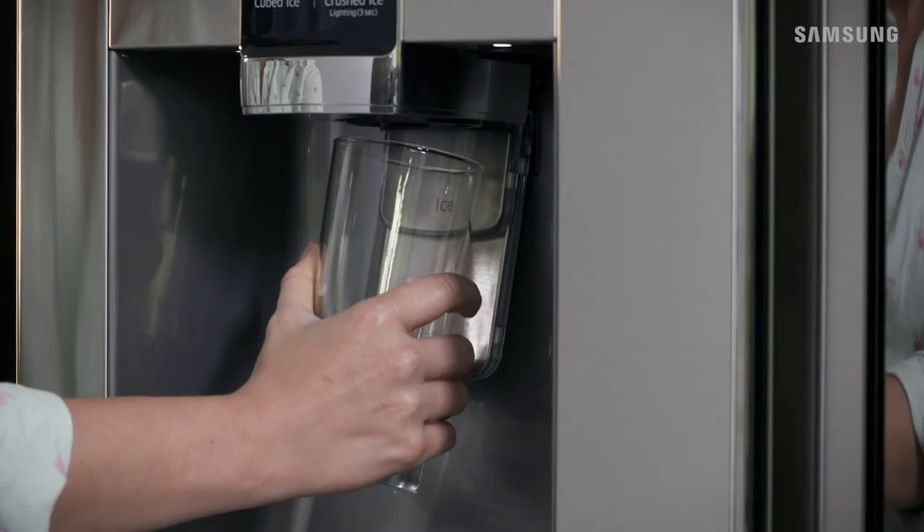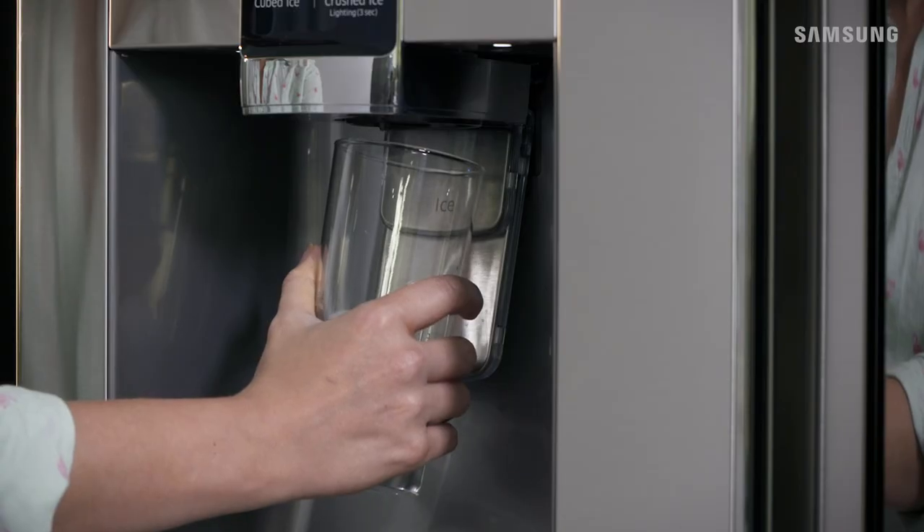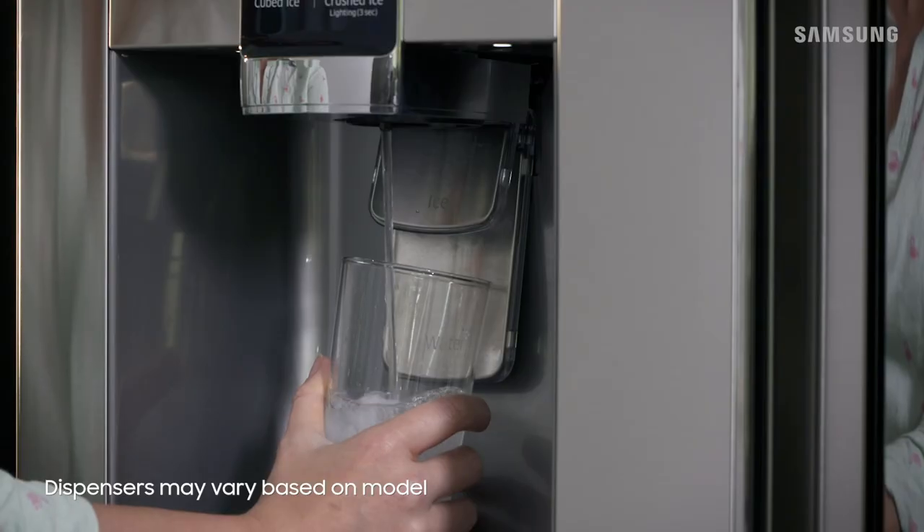Keep hydrated with fresh, filtered water and ice from your fridge's easy-to-use dispenser. For ice, press your cup against the top ice lever only. For water, gently press the glass against the lower dispenser.